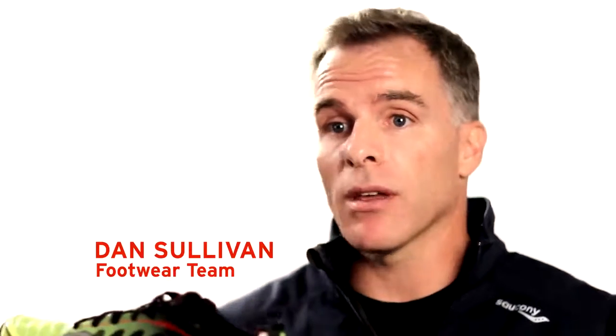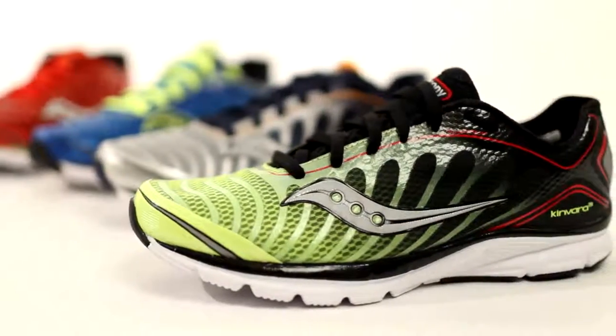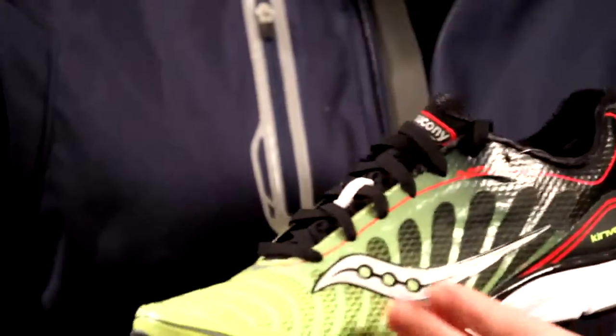The lightweight minimalist category has been on fire the last few years and it's been led by the Canvara 3. Incredibly lightweight, under 8 ounces, it's got a low heel to toe ratio. We've redesigned the look of the shoe, but essentially the fit, the feel and the ride are going to be very consistent.